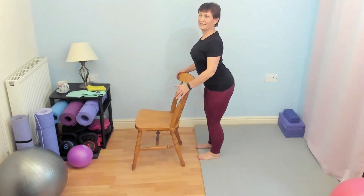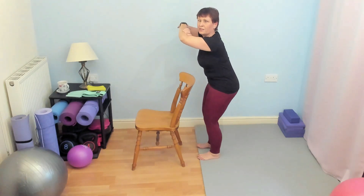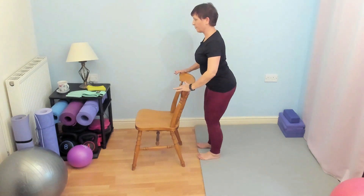Also, really be aware of this — it's very easy to arch your back as you come down. Try not to do that. Keep the pelvis tucked under, keep your back in neutral as you come down and lift back up.